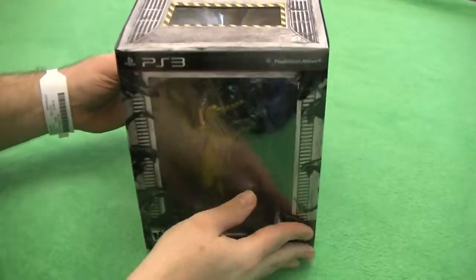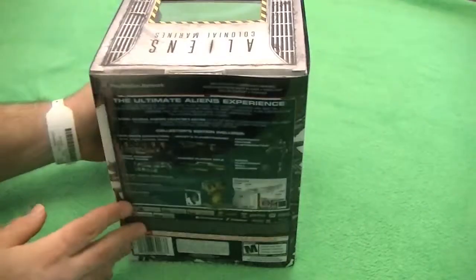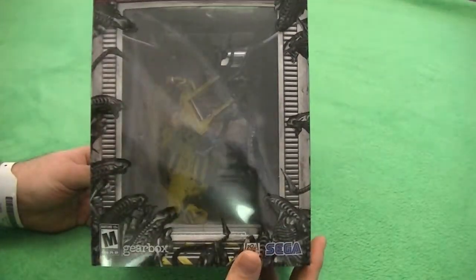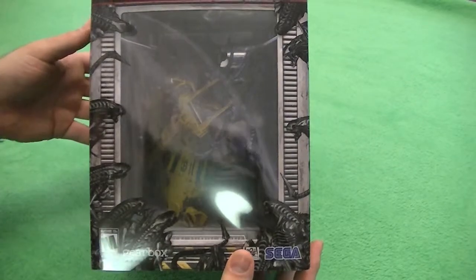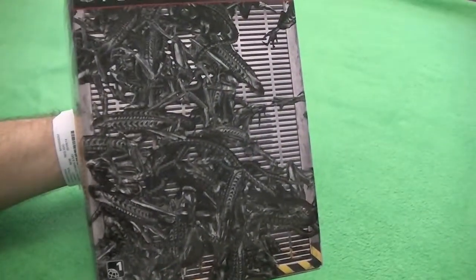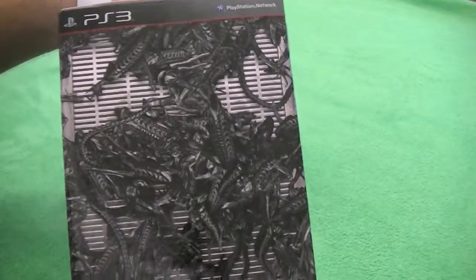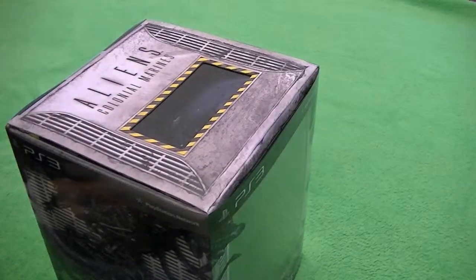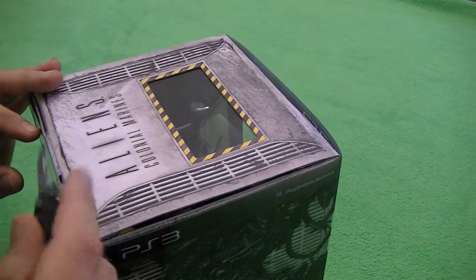All right, so here we are. Here is the box. It came very nice. It's got the opening on the front. Of course there's horrible glare — it's actually hard to see inside because it's just got that tiny window. It's got Aliens all over the side, all the stuff that you're gonna get inside. More Aliens, or Xenomorphs. Now it's only got two tabs — one on the top and one on the bottom.